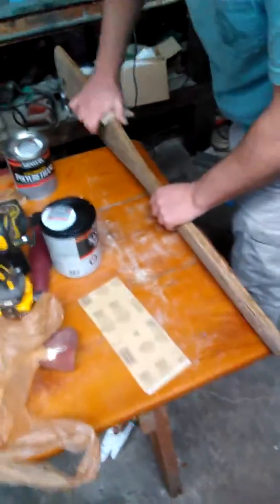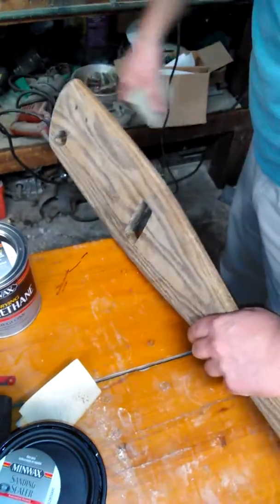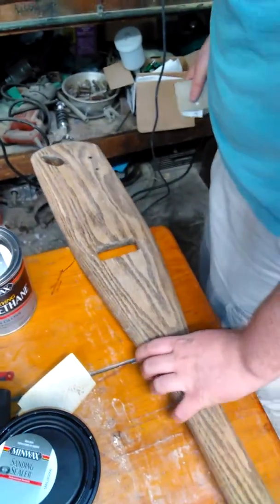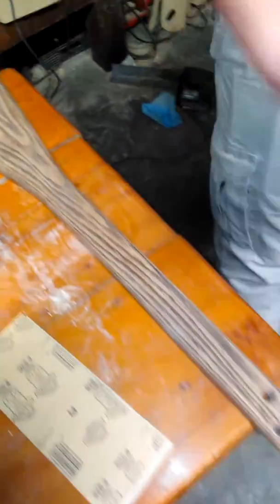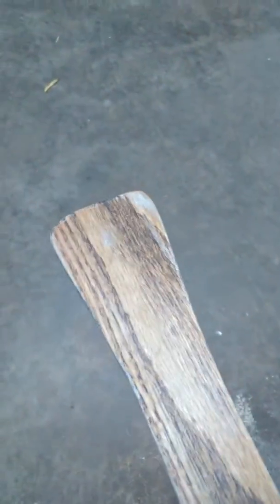Get the boat paddle guitar update. What you done put on that? Sand and seal. He's been sanding on it. Looks a little better now. That'll be the back side. Doing some sanding on it now.